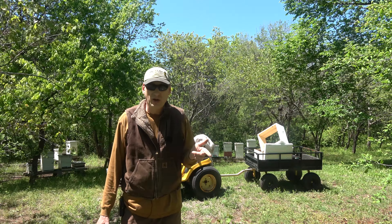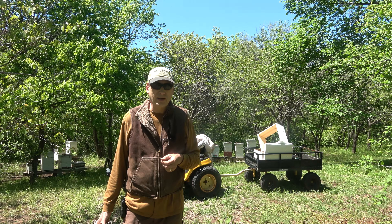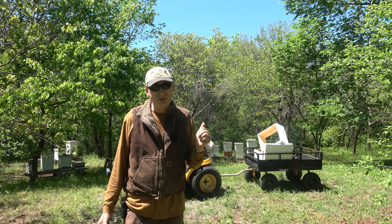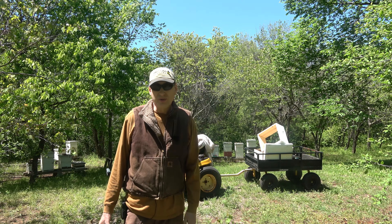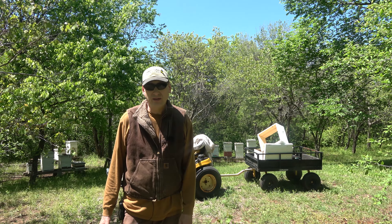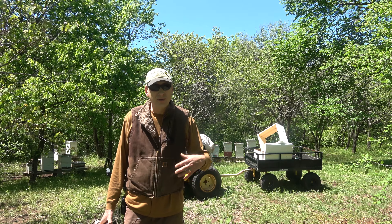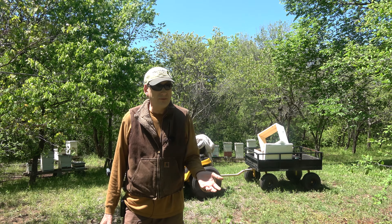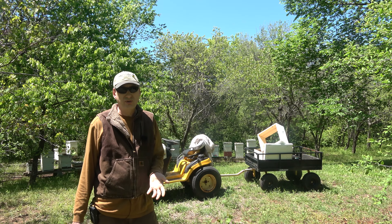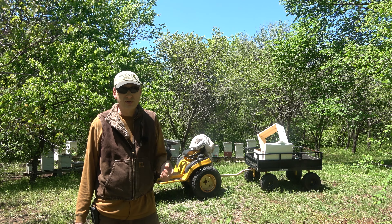A couple of people pointed out in the comments that the new swarm queen looked like she had a mite on her back. I went back and looked and it did look like that, so we need to check on that queen and make sure there's not a mite sucking her life out. Hopefully the attendants found it and cleaned it off. That hive had a brood break so the mite load should be very small at this point. We'll check her out and hopefully she's doing good.